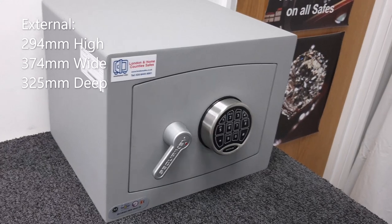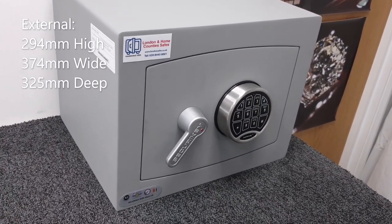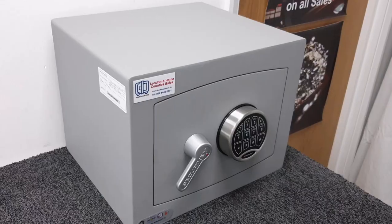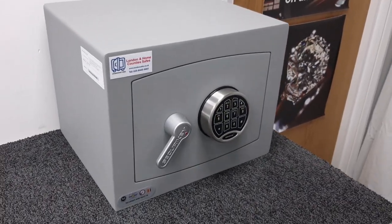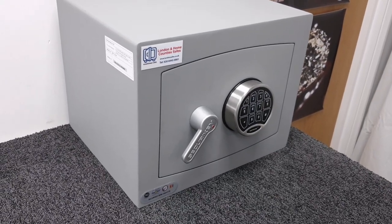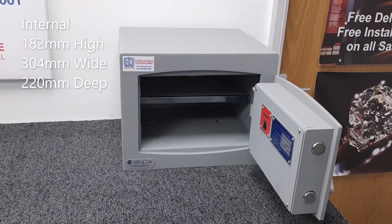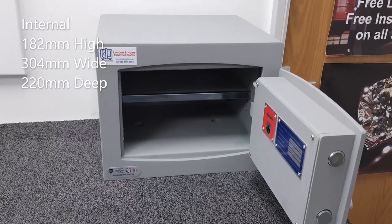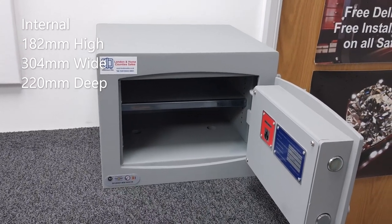The external dimensions are 294mm high, 374mm wide, and 325mm deep. The safe weighs 32 kilograms, which is quite substantial. Internal storage capacity is 12 litres, with internal dimensions of 182mm high, 304mm wide, and 220mm deep.